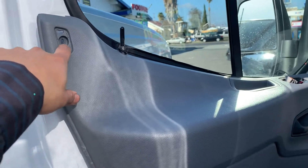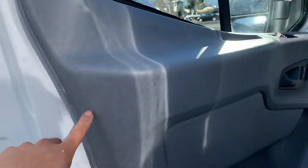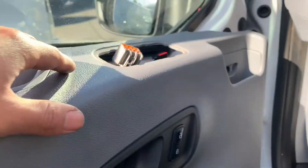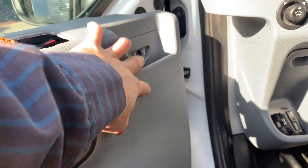There are 8 bolts holding on to the door panel: 1, 2, 3, 4, 5, 6, 7 — right here — and the 8th one is right there.